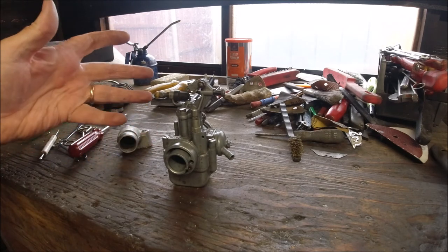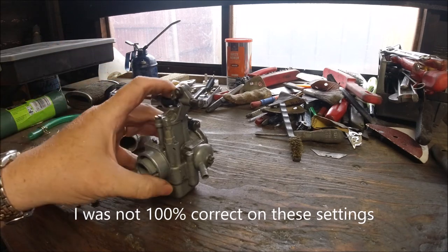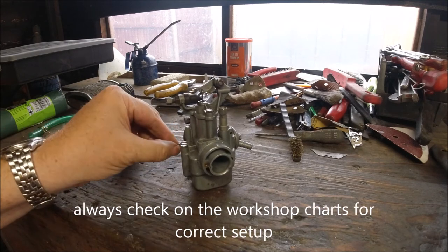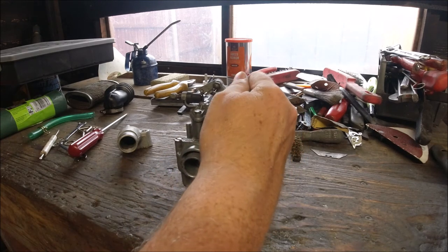If you look up in a workshop manual and you've got a TV 200, it should have a 105 or 106 main jet, with the appropriate atomizer and a slide. Provided you've got the correct ones the rest should fall into line. As long as the float works, it's just a case of putting it on, kicking it over, and balancing your air mixture — in for richer, out for leaner — and getting a nice tick over when it's warmed up.